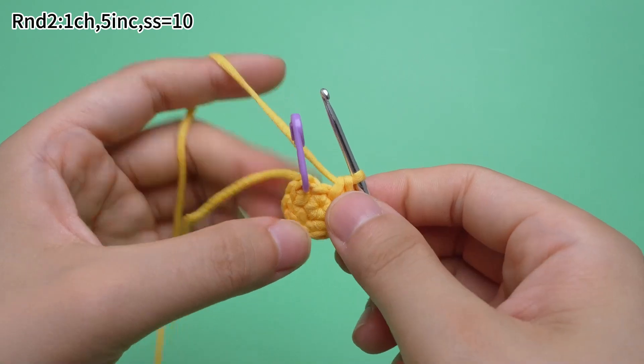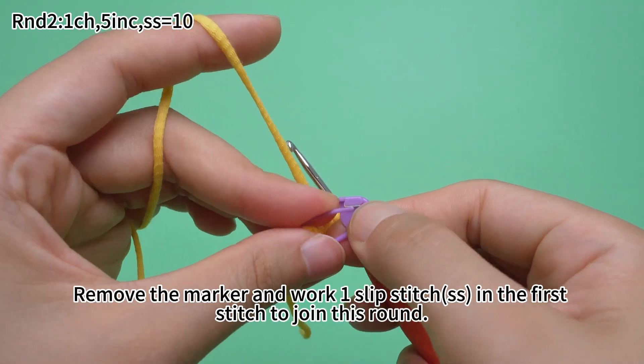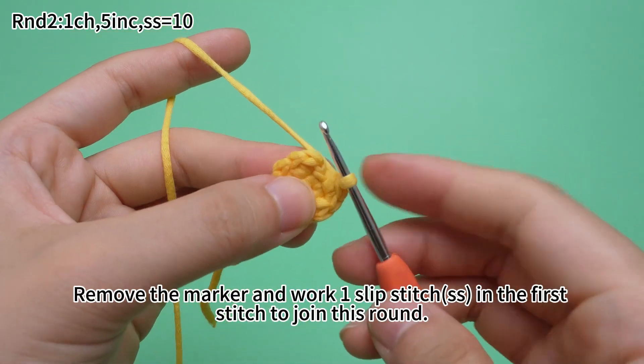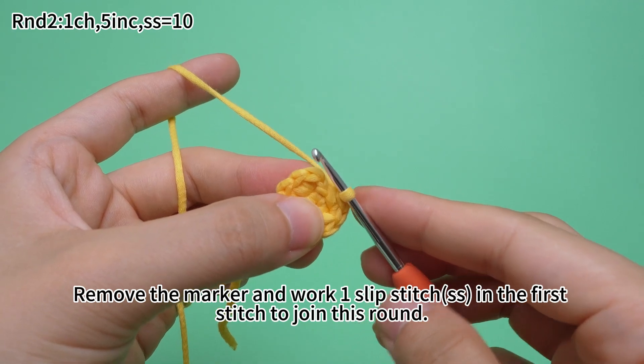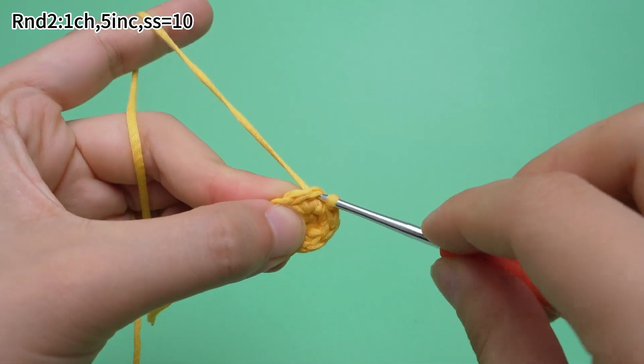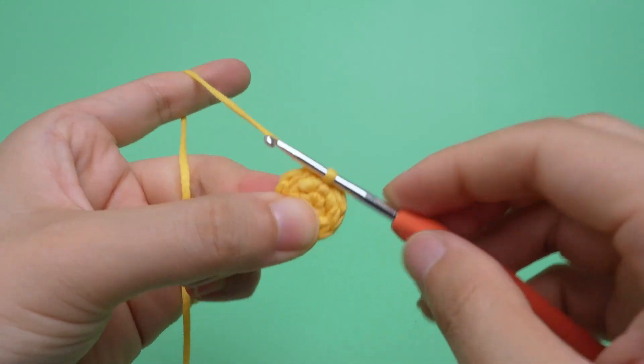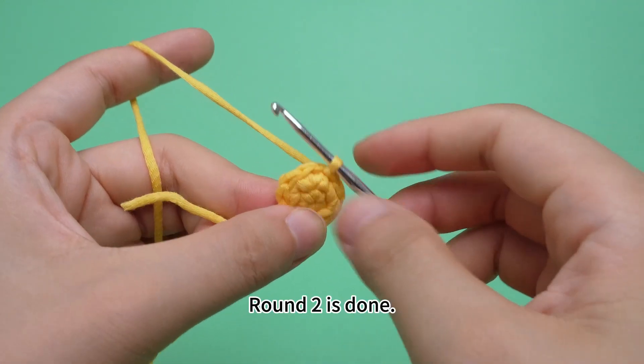Five increases are done. Remove the marker and work one slip stitch in the first stitch to join this round. Round two is done.